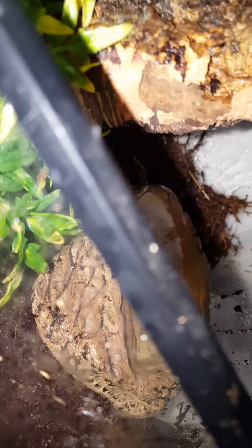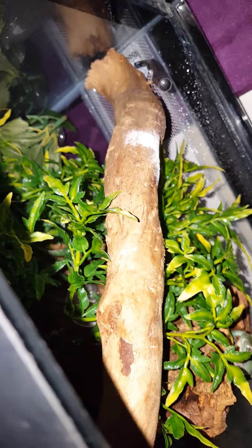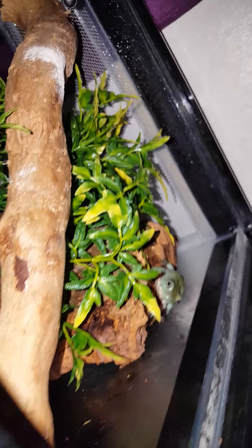Have a water dish. I've also got quite a few springtails in there, just in case it starts to grow mold. But I might be adding a few woodlice as well.